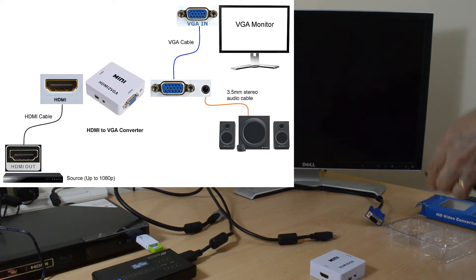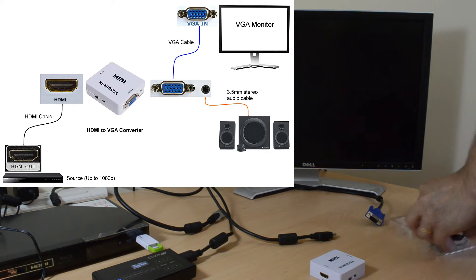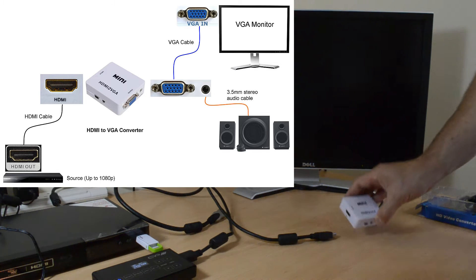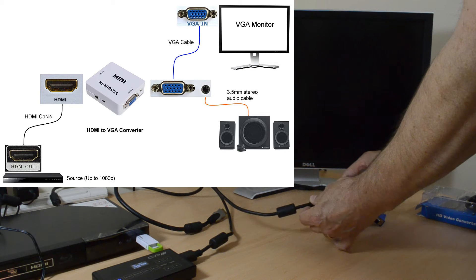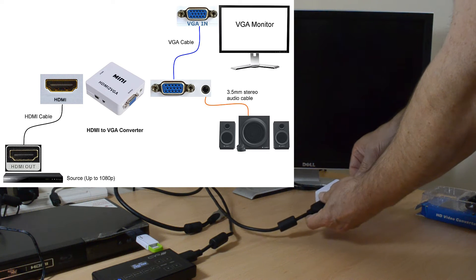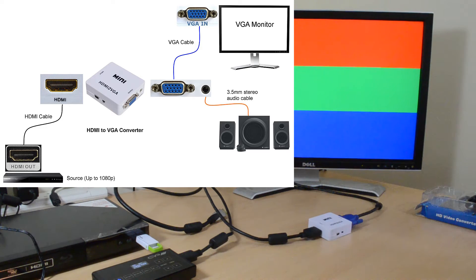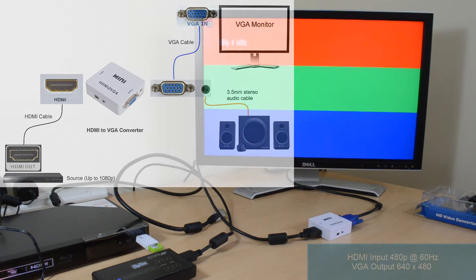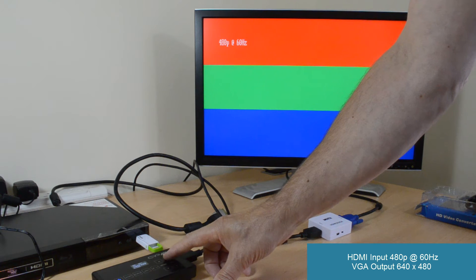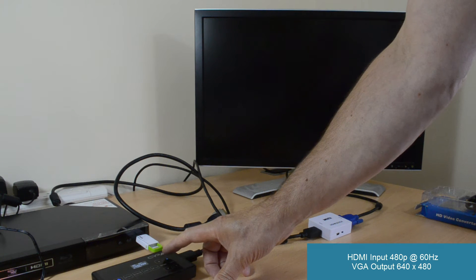This is how I'm going to connect the device. In the first instance I'm going to use an HDMI generator to provide various HDMI resolutions and then some actual video from the Blu-ray player. This is the HDMI generator producing various HDMI resolutions.